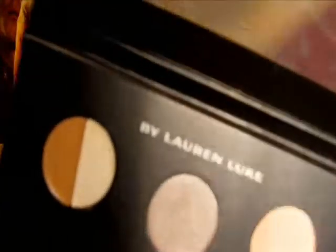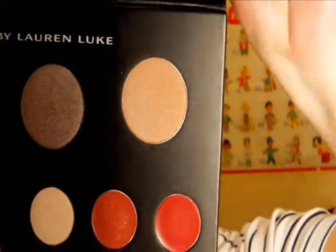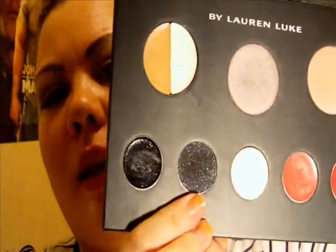After that I put Antique Pewter. I put that on just the lid and a little bit above the crease. Then I took Twilight Ash — if you've seen Lauren's videos you'd know the name, but I still want to say it. I used that in the crease. It's black but it's very, very glittery.